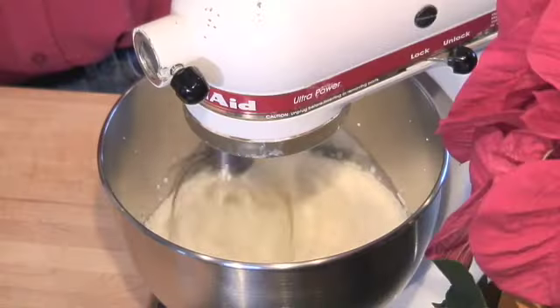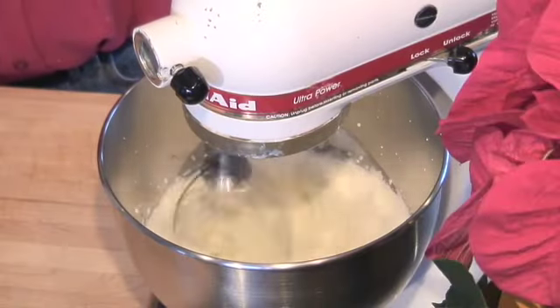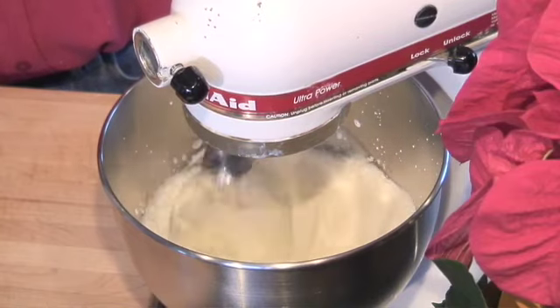Start slow. As it starts to bubble, just crank it up and start adding your powdered sugar.